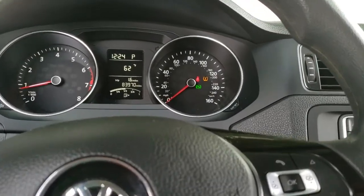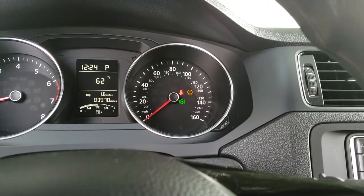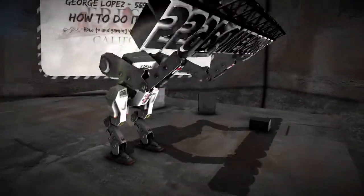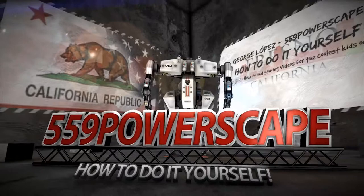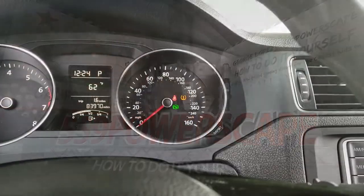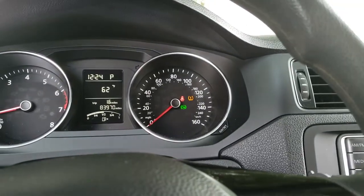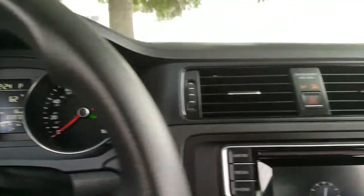Today we're going to reset the tire pressure light on a 2016 Volkswagen Jetta. If your tire pressure light has come on and you've added air to the tires but it still hasn't turned off, there's a process you have to do.